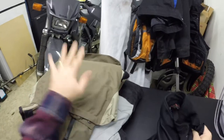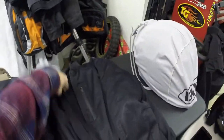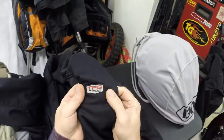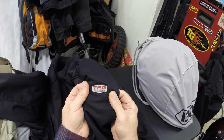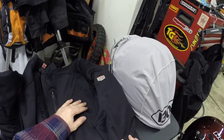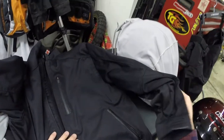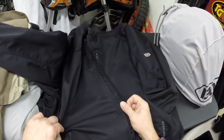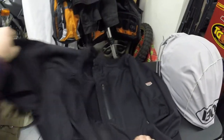This is the inner liner to the First Gear TBG Rainier — I'll get to that jacket in a second. First Gear refers to this as a destination liner. The TBG stands for Technical Performance Gear. It's a liner for that jacket. As you can see it's very dirty — bugs and whatnot on it — but I wear this a lot.